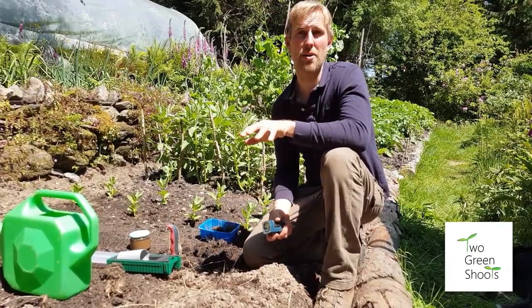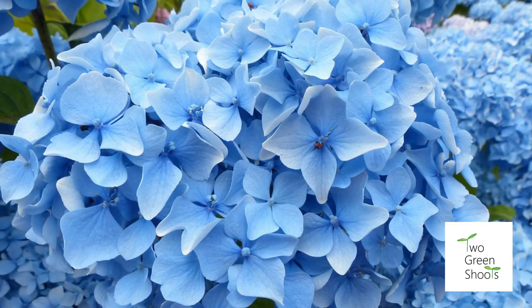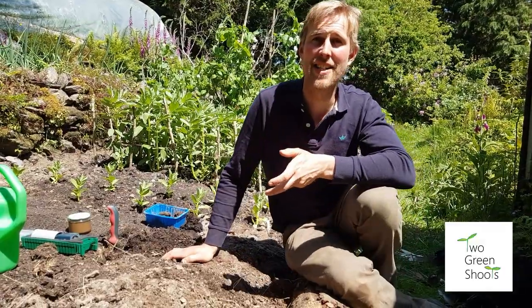You can also look at what's growing around you. If there are rhododendrons, camellias, and your hydrangeas are blue, that indicates acidic soil. If your hydrangeas are pinky-red, that means you've got alkaline soil. So there are great ways of telling without any kit.